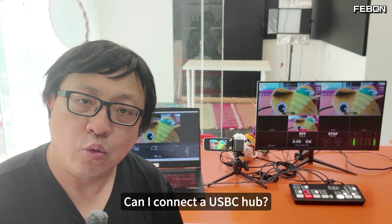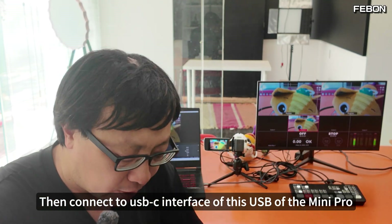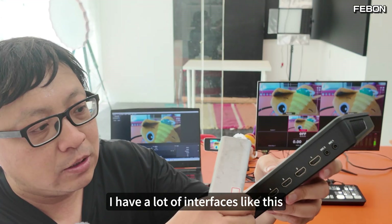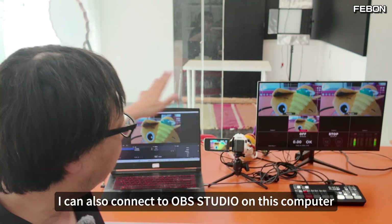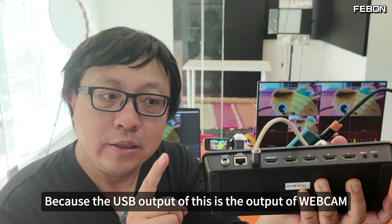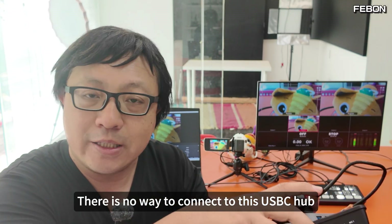At the same time, I can choose between Multiview or PGM. I was thinking: can I connect a USB-C hub to the USB-C interface of the Mini Pro? I have a lot of interfaces like this — I could connect my Samsung memory card and also connect to OBS Studio on this computer. But the answer is no, because the USB output of this is a webcam output. There is no way to connect to a USB-C hub.